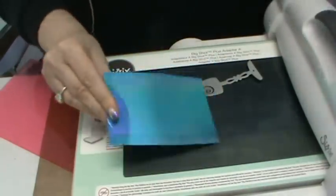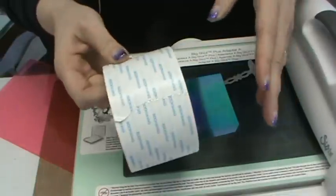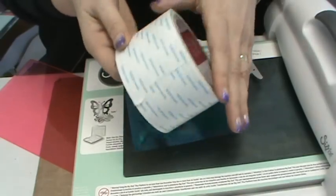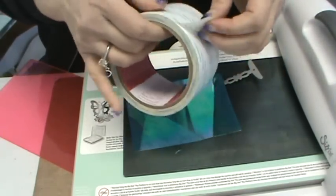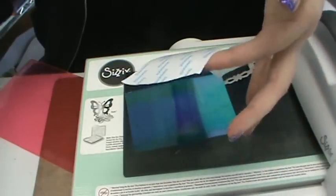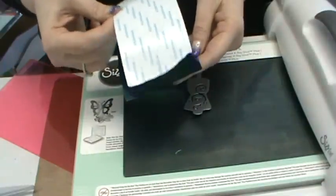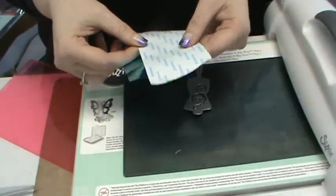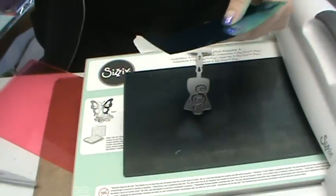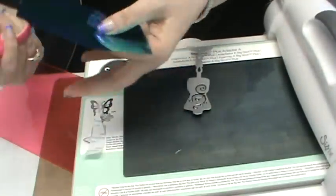Scor-Tape is our adhesive of choice here — it comes in everything from one-eighth inch all the way up to six inches wide, with 77 feet of tape on the roll. It's economical, holds glitter, beads, paper, acrylic, and plastic. It's stronger than red-line tape and you can tear it without scissors. I'm just going to lay it on my shimmer sheet, press it down, and snip off the extras so it doesn't stick to my precision plate.